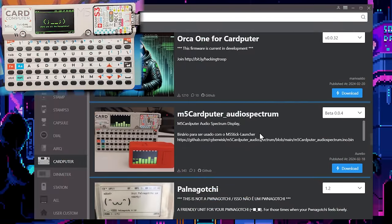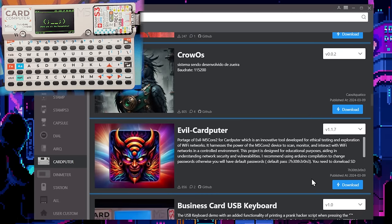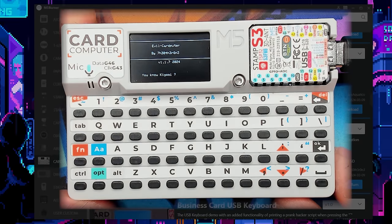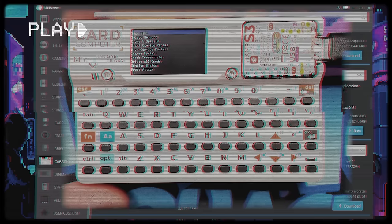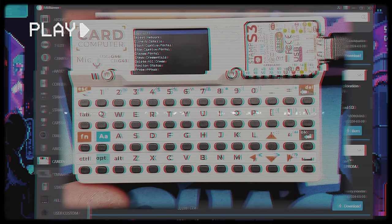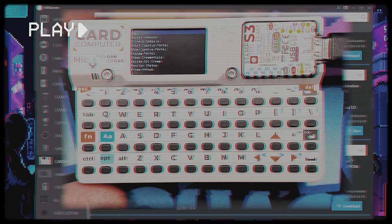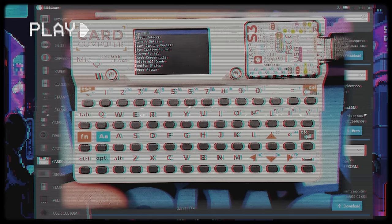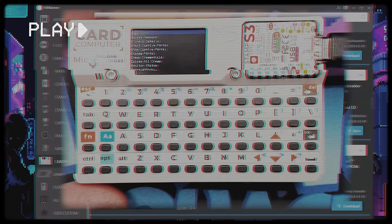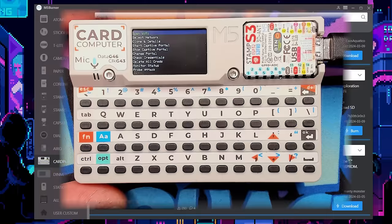Remember when I was talking about the Evil M5 project by the other one? Well, it's ported over here too — here is Evil Cardputer by the other one. Super cool. A couple of notes: in order to control Evil Cardputer, you're going to use the go button. A short press will change the option, and a long press will select it and go into the menu. Also, the other one added in the ability to grab handshakes — that EAPOL data we talked about when we were doing the hash monster. Effectively, Evil Cardputer can do everything hash monster can. So it's really cool. Let's move on and see what else we got.